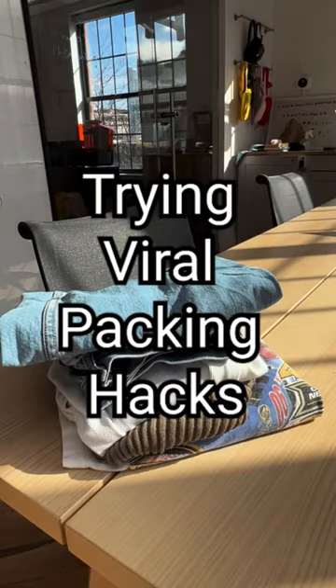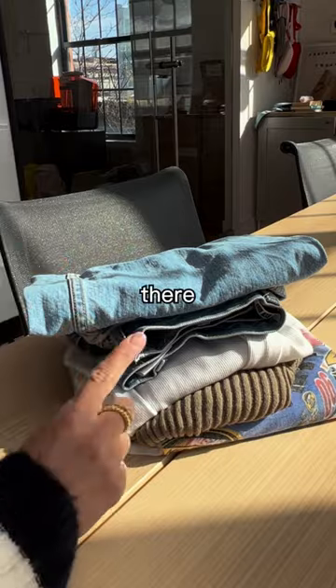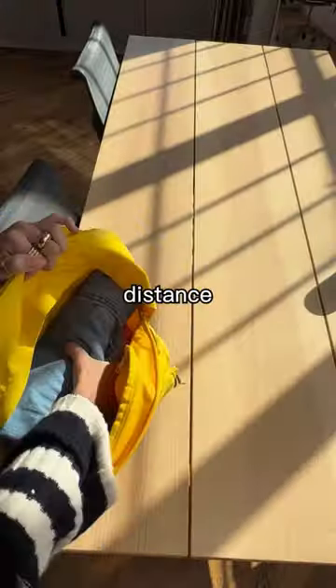Sushi roll versus stacking your clothes — if you're just stacking your clothes into your backpack, no way anything else is fitting in there. Sushi roll your clothes to maximize the space you have. Coming from a fellow medium distance girly, you'll have to trust me on this one.